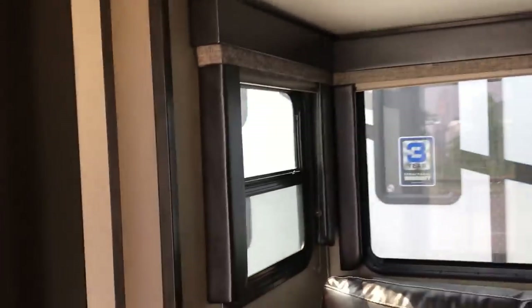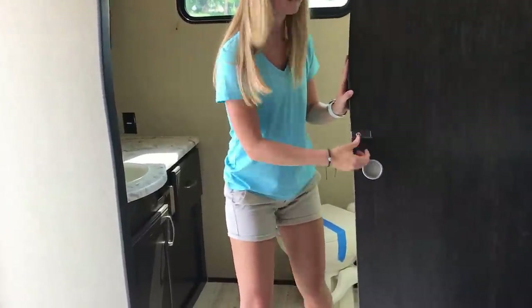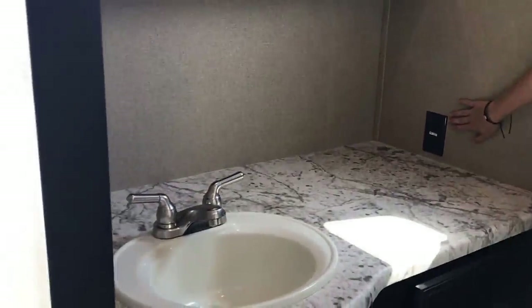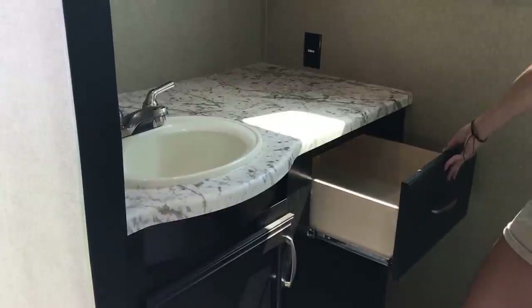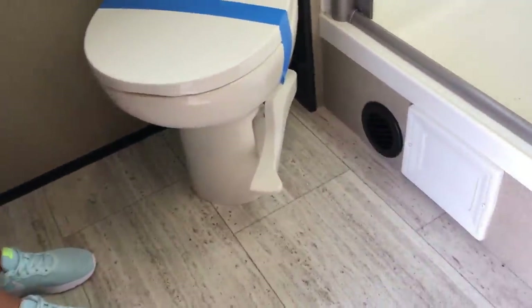Now we're going to talk about the bathroom. Notice how they're pocket doors — the nice thing is they're not in the way whether open or closed, and notice how much wider the opening is. This is the rear bath. Look at how large that countertop is — plenty of space, outlet in the right place, GFI protected, a nice drawer for storage, and massive cabinet space under the sink. You also have a medicine cabinet above. In the ceiling you have your A/C duct, a vent on top, and storage behind for towels. You have a nice window you can cover for privacy or open as needed. The porcelain toilet has a foot pedal, and there's a heat duct down there.